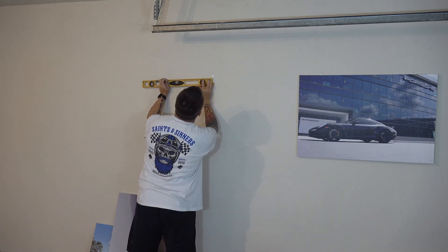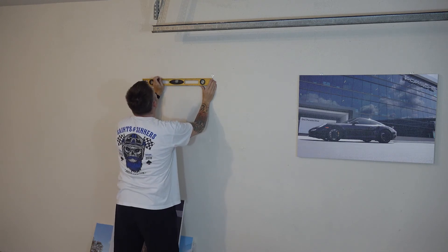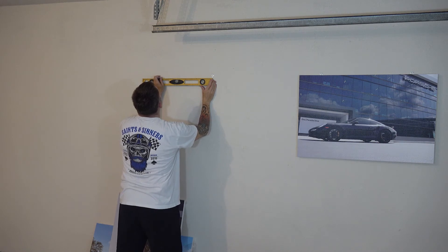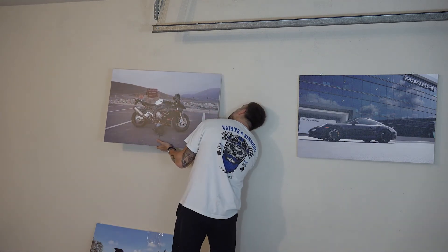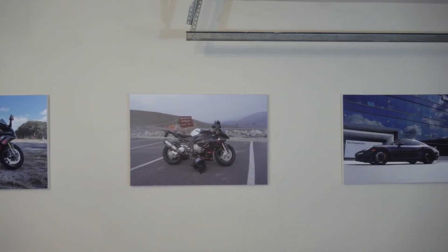Then I'll measure over to the second bracket just like I did on the first. Except I've now realized that my level is exactly 24 inches long, which is the same distance between the two centers of the brackets. So I can just use the level itself to go from center to center of the two brackets per canvas and make sure they're at the right level. With the second bracket in place, it's time to hang the canvas. That's two done and on to the third — that wall's finished.